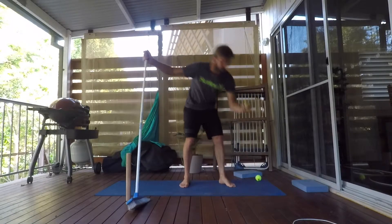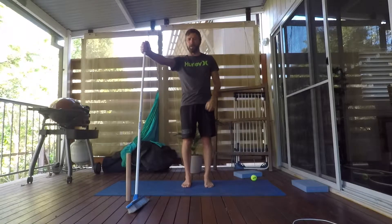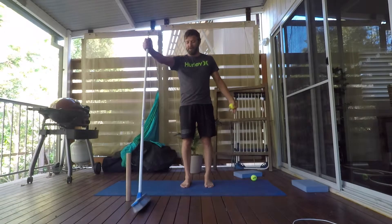I'm also going to hold a tennis ball in the other hand. This is just going to create tension in the arms and help you create tension in the upper body. You want to focus on simply the hip joint moving as much as we can, and try to keep everything else as fixed as we possibly can.